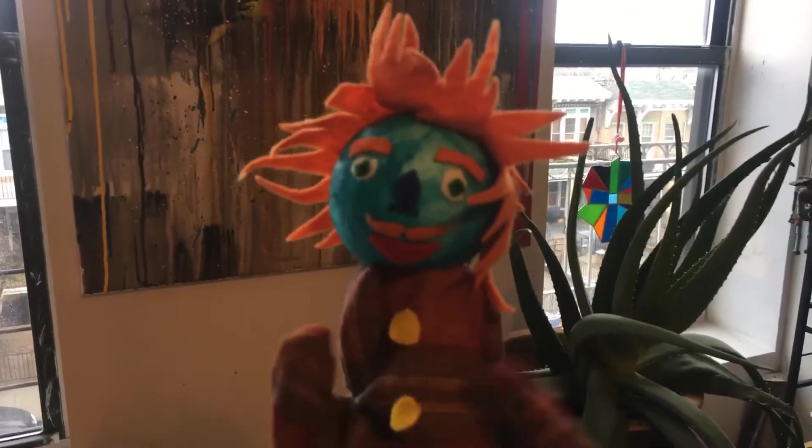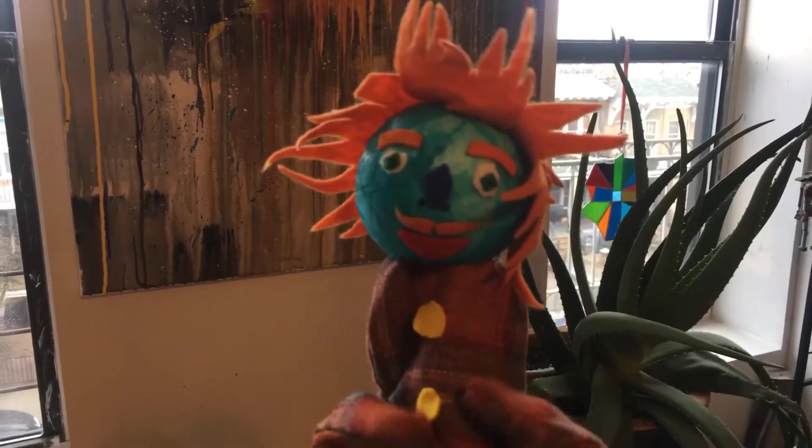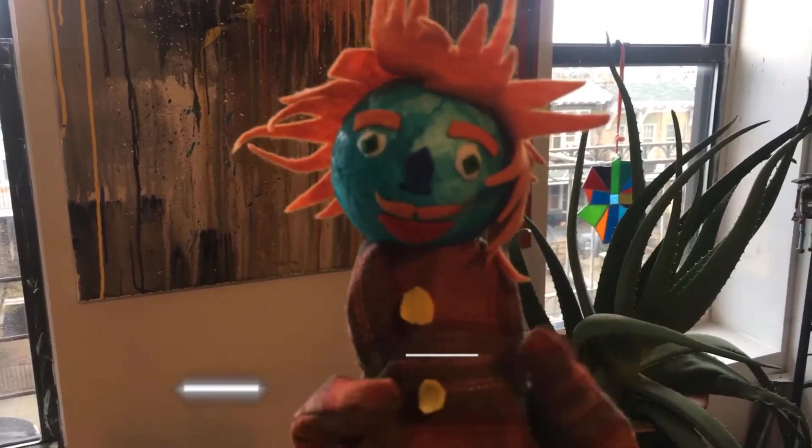Hello everybody! I am Professor Magoogostick and today we are going to make our own characters for animation.